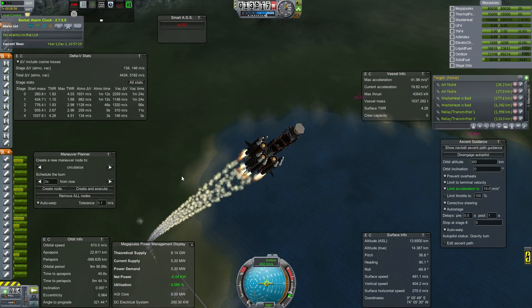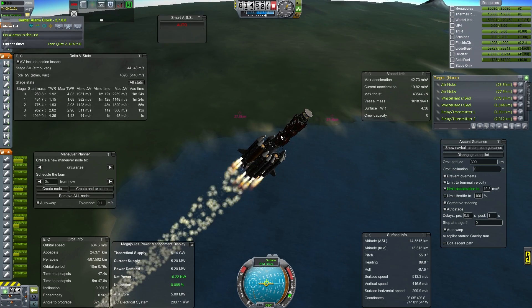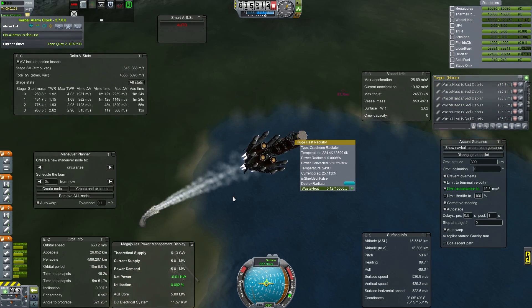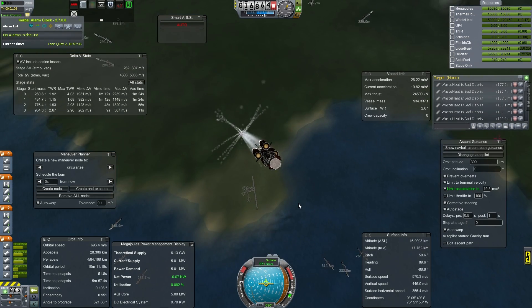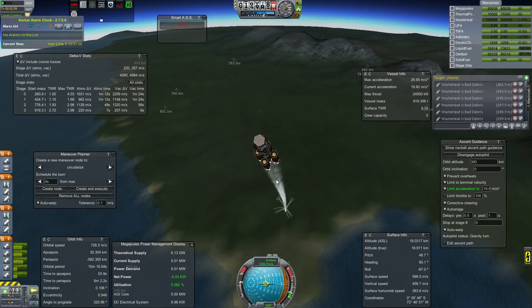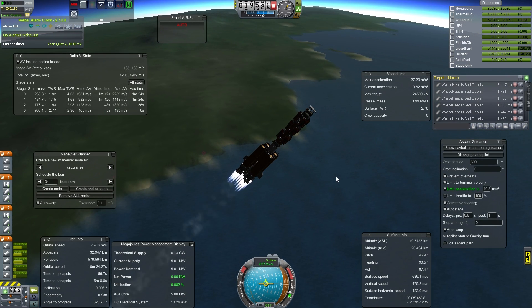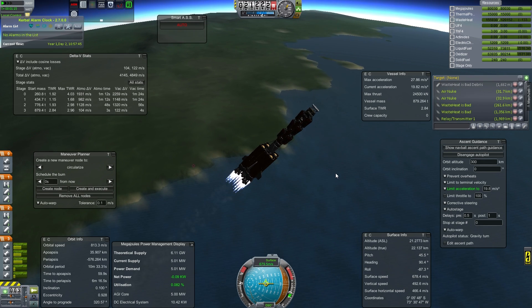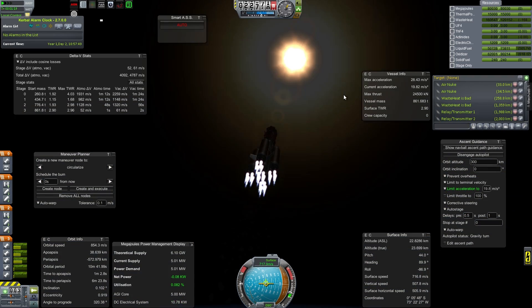We are about to hit SRB separation. This is my standard lifter module that I use almost consistently to get things up into low Kerbin orbit.